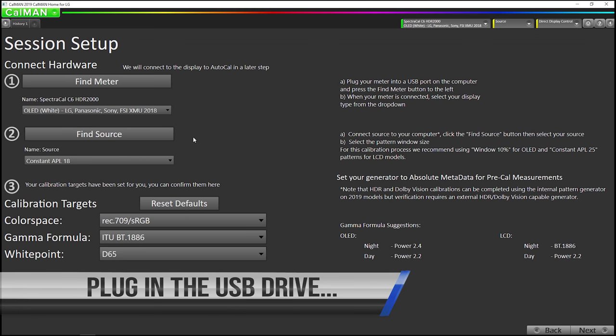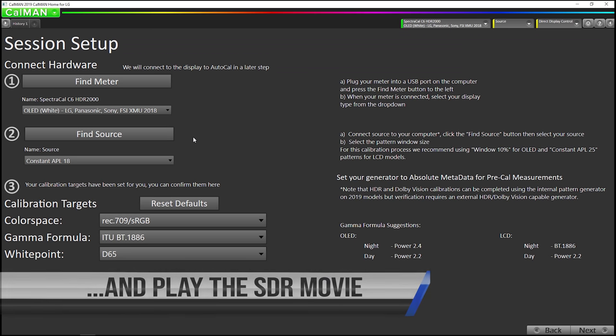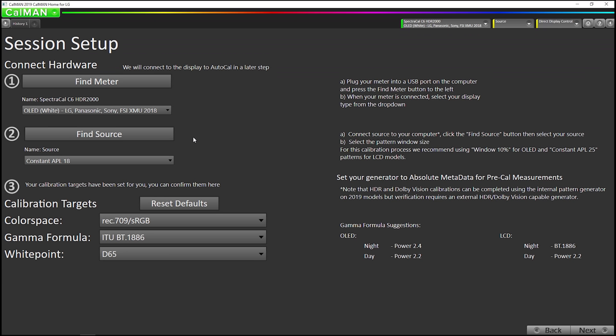One thing to be aware of is the TV has to be receiving a signal on an HDMI or playing back some type of regular SDR-709 HD content during the process of using the built-in generator. So for this SDR calibration, I am playing back the SDR version on the built-in media player. When we connect to the pattern generator, it is rendered over the top of the video. So now that I have it playing on the LG media player app from a USB stick, I'm going to go back to CalMAN.